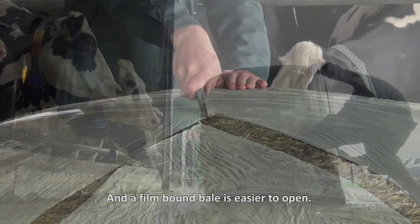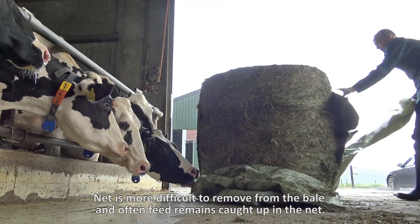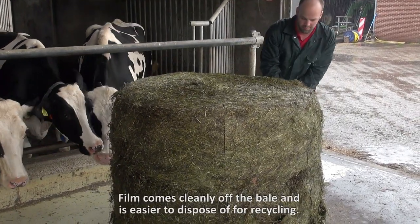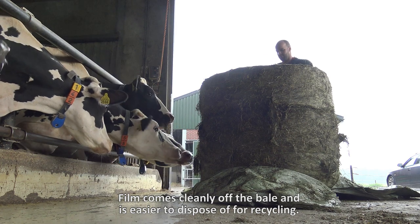A film-bound bale is easier to open. Net is more difficult to remove from the bale and often feed remains caught up in the net. Film comes cleanly off the bale and is easier to dispose of for recycling.